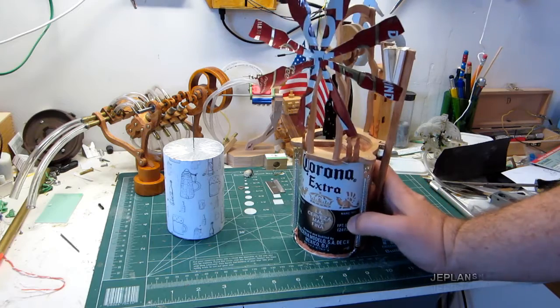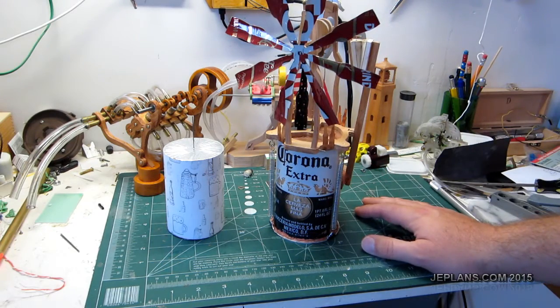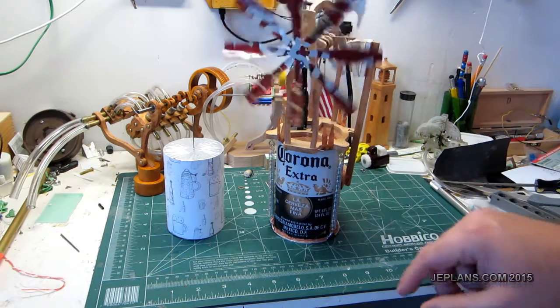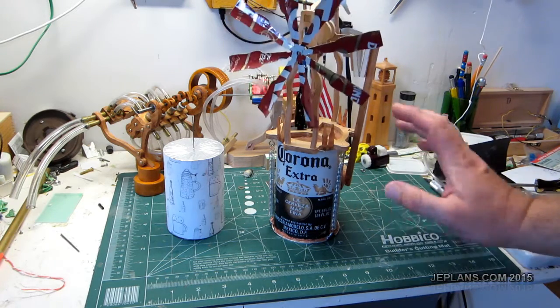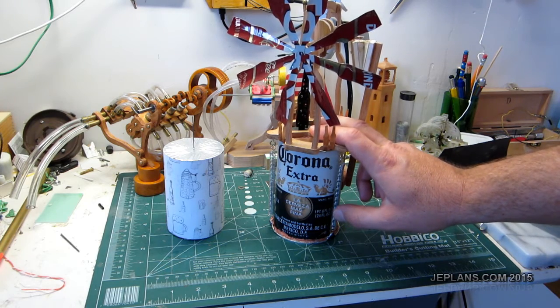It's getting cold again in Wisconsin and I start building fires in my wood stove. I like to run my Stirling engines on the wood stove. This here is the Beer Bottle 2 engine. It's on its third season now.